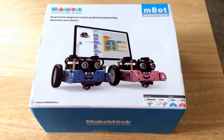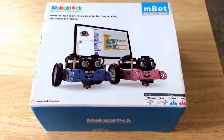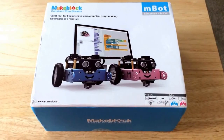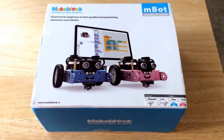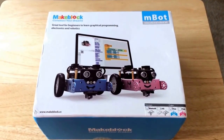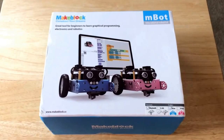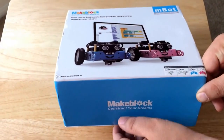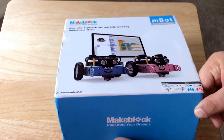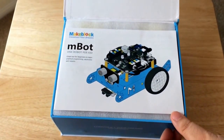Hello everybody, this is Chris Rauchnot, 24K on Twitter. Today I'll be unboxing the MakeBlock Construct Your Dreams Educational Robot Kit, and they want to have one robot per child. This product is from China, and this is the Bluetooth model. They also have a wireless 2.4 gigahertz model, or Wi-Fi.